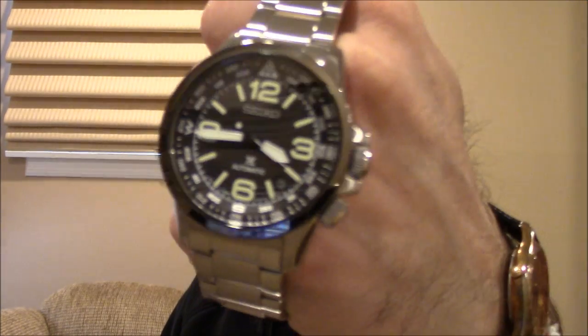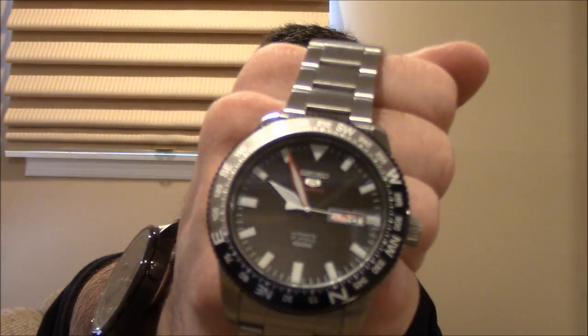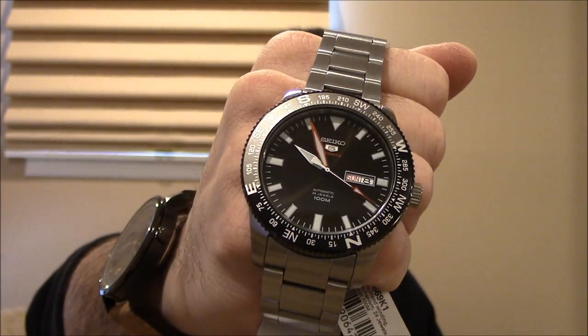Hi, this is Mark from LongIslandWatch.com and welcome to another episode of Watch and Learn. Today we're going to focus on bezels — specifically the compass bezel that you see on a bunch of watches. I've got two Seikos here I'm going to use for my examples: a new Prospex and another one with an external rotating compass bezel.